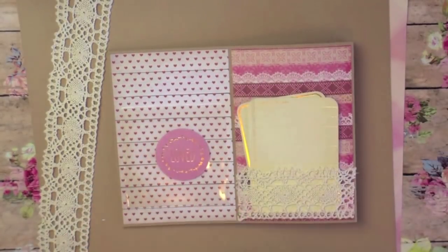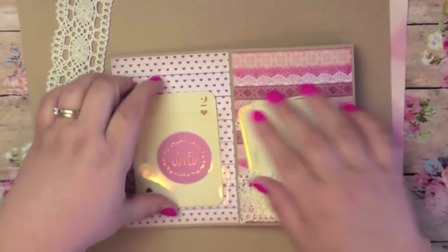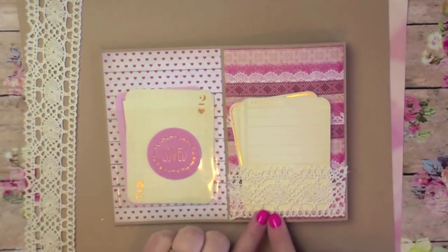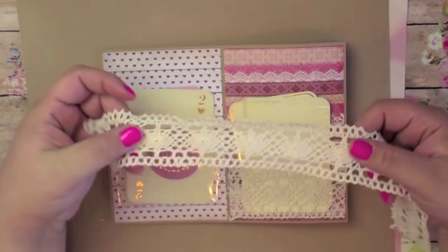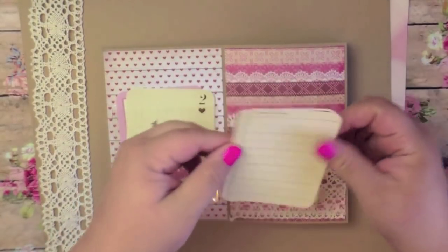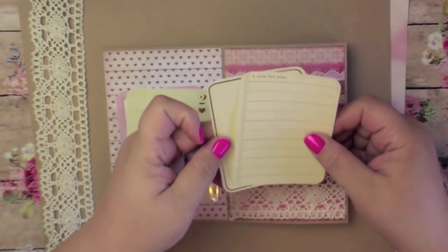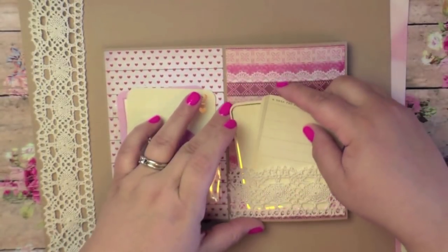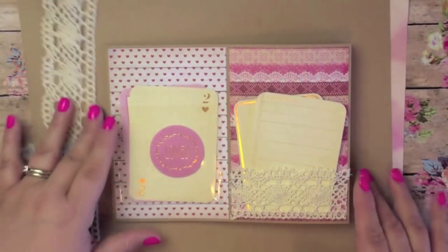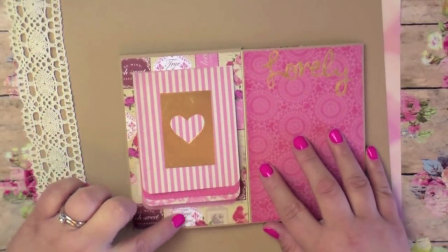These are really cute vintage-style journaling cards that just get stuck right back into the clear pocket — those are awesome for this kind of stuff. Then here I created a really cute lace pocket out of the same lace I used for the trim, picked up at Joann Fabrics. In here I put some journal cards that say 'a note for you' — I'm going to write a little note on there for my pen pal.